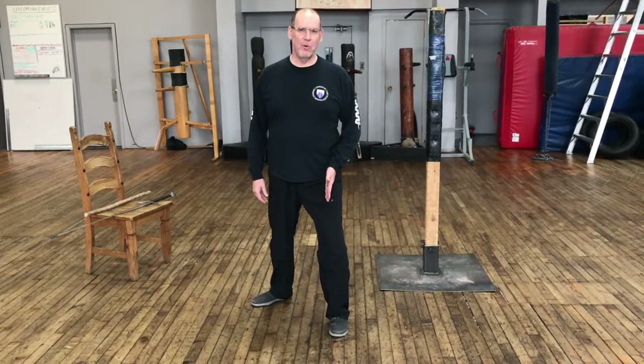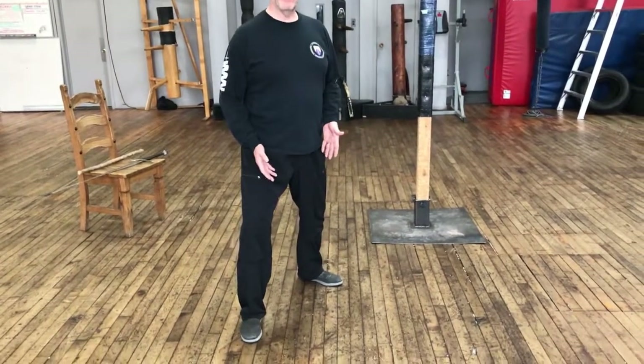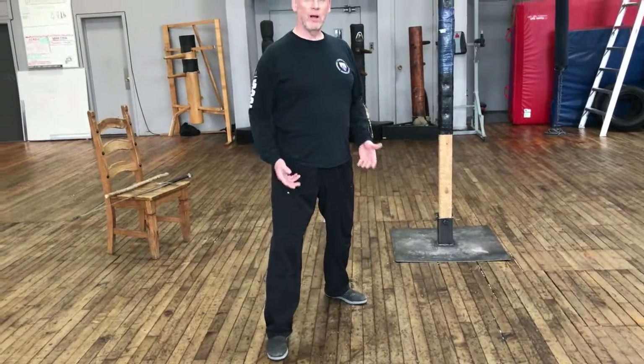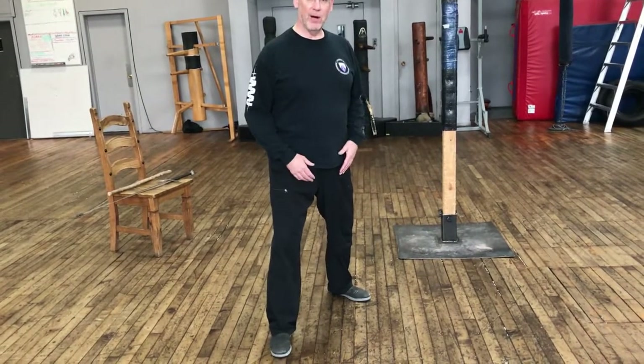To move, I'm going to weight the forward leg — the leg that is not moving — which causes the trailing leg to become lighter, and then I can shift and move and come to my basic position on the other side. I want to maintain that same distance between the heels whenever I'm moving, because that gives me my basic ability to support and move my body.